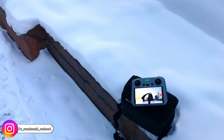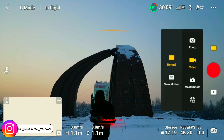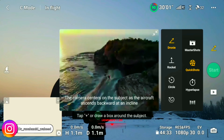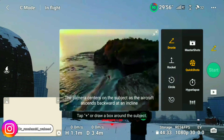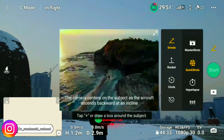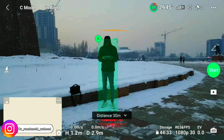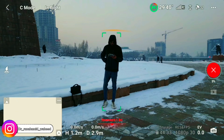Today I am going to show you the quick shots of DJI Mini 3 Pro. First of all, you can see the drone shot on screen. I have to adjust the drone, then mark the object — I am standing in front of the drone so I will mark myself as the object. You circle around the object on the screen of the remote RC controller.